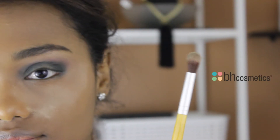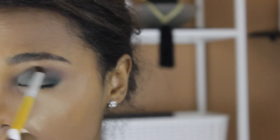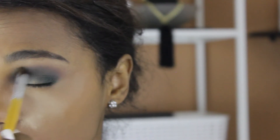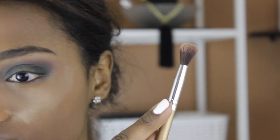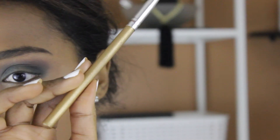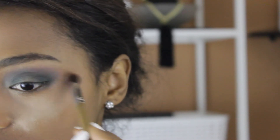Next, I'm going to go with the smaller blending brush from BH Cosmetics and I'm going to be going with the same crease color that's from the Nubian 2 palette, adding that on the crease area and blending it with the other colors. As usual, I like to go back and blend out the crease area with a bigger fluffy brush that I used earlier and make sure the transition is as smooth as possible.